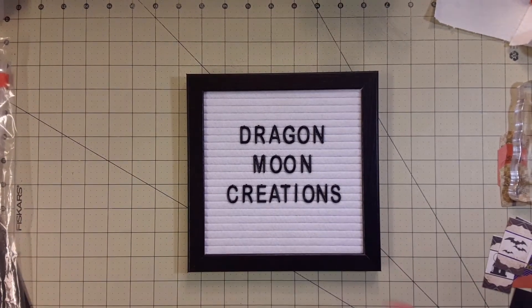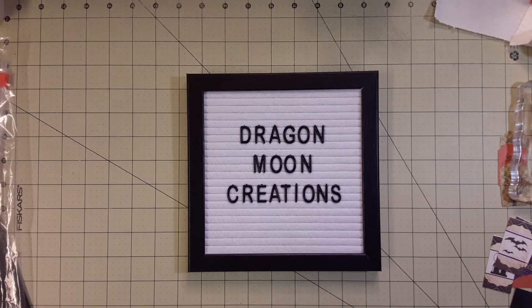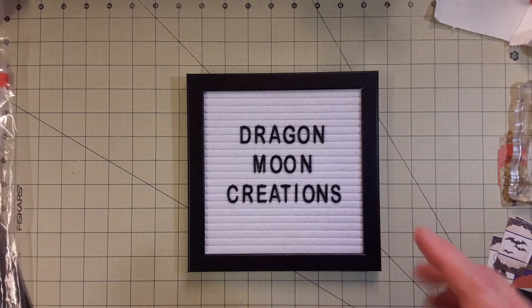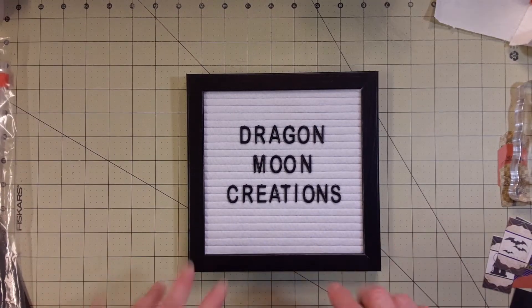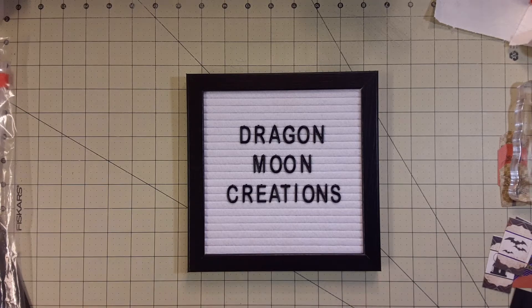Hey everybody, it's me Pam, Dragon Moon Creations. Welcome back to my channel. I've been making more Halloween cards — I made four more this evening.